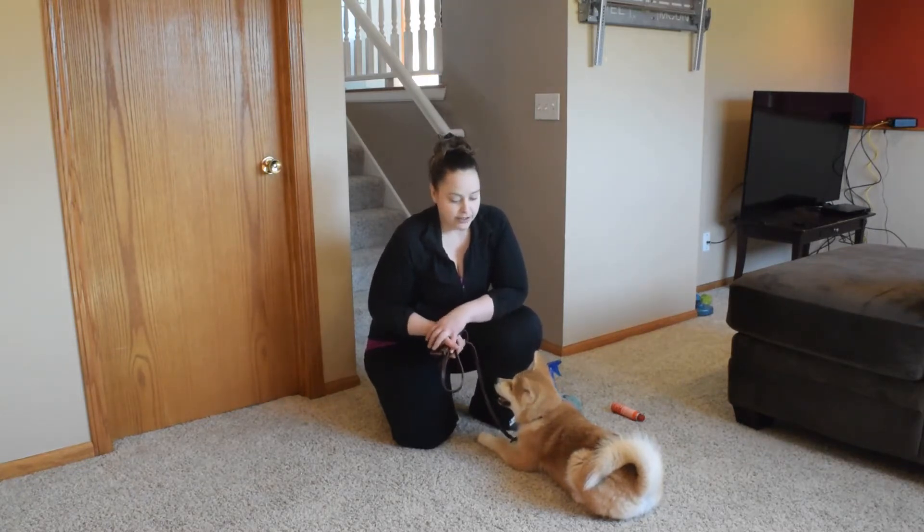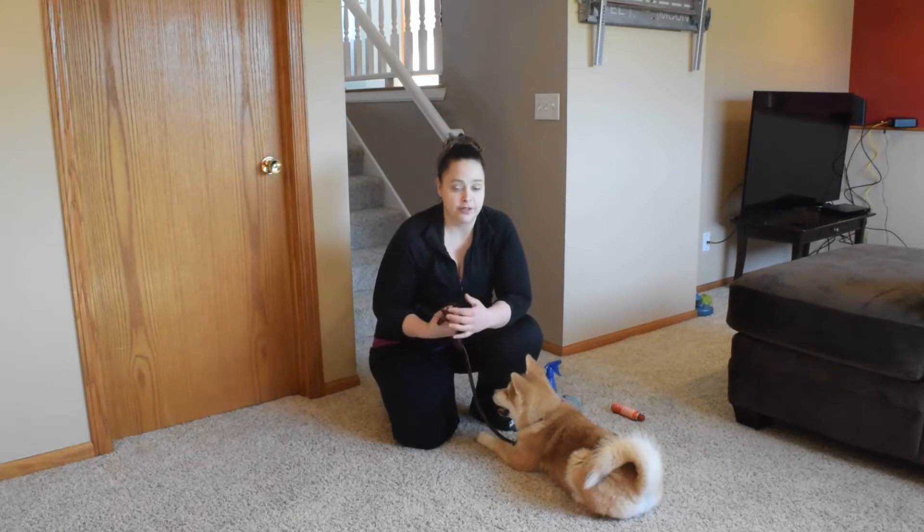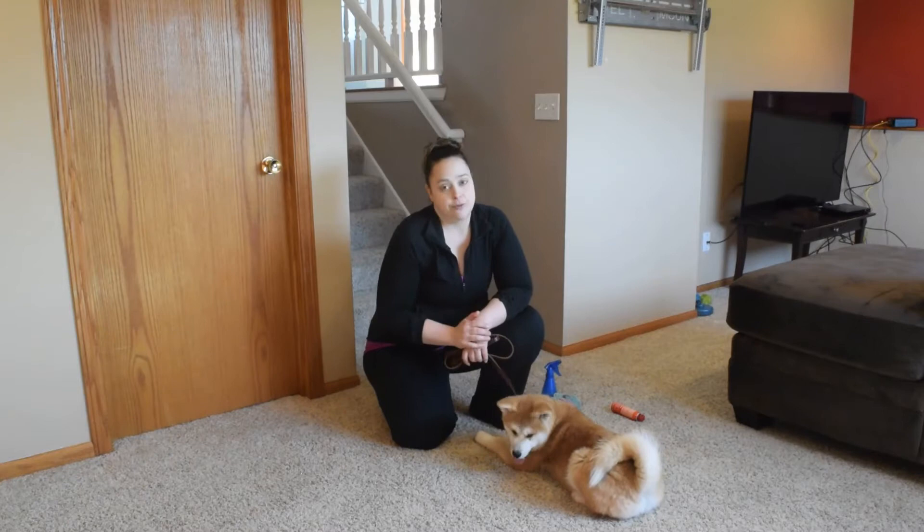If you have a dog that you're going to be doing bite work in the future, or you're doing some sort of sports, we want to make sure that we're not being too critical about their drive for biting, because we want to be able to have good play, but we also want to have some good boundaries.